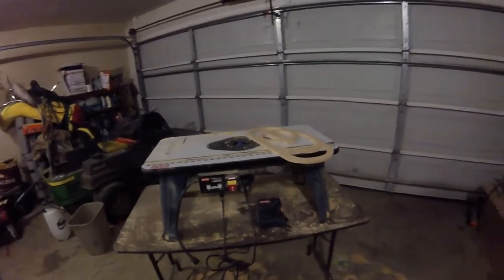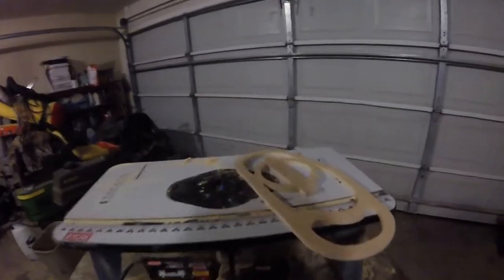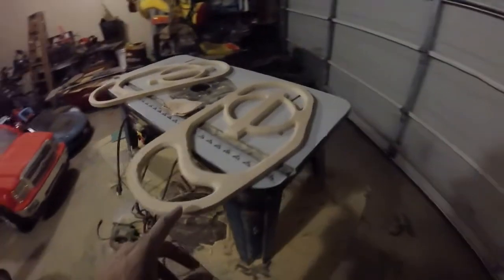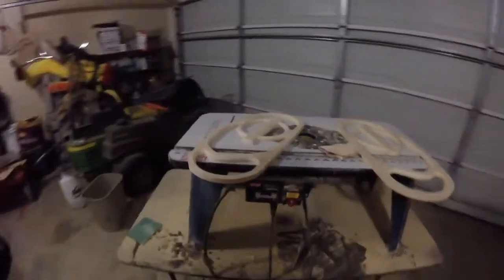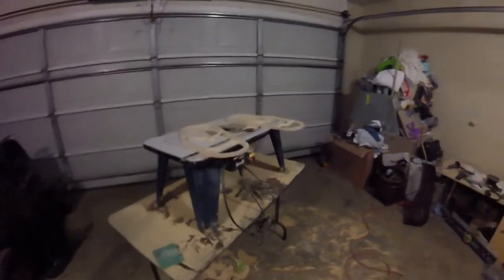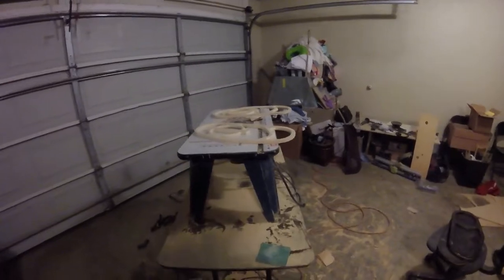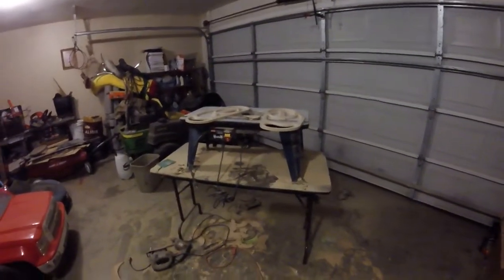It'll be time to sand everything down and get it ready for paint and put the grills in. I'm still waiting on the LEDs to come in, so that'll be another couple days. I'm going to plug this router up, trim all of this out, and then we'll be done with the wood cutting. Everything is cut, everything is routed, and sanded with 150 grit and then 220 grit. About to clean everything off and prime it to see what it's looking like, and then I'll probably go up to 400 or maybe 1000 after wet sanding. So I'm going to wipe everything down, spray some primer, let that sit, and then come back tomorrow, sand that primer a little bit, prime it again, and then spray it black.